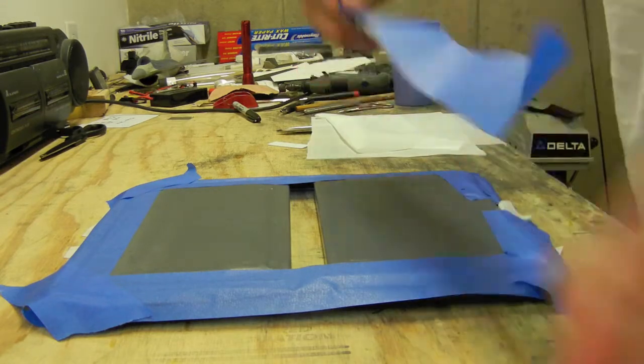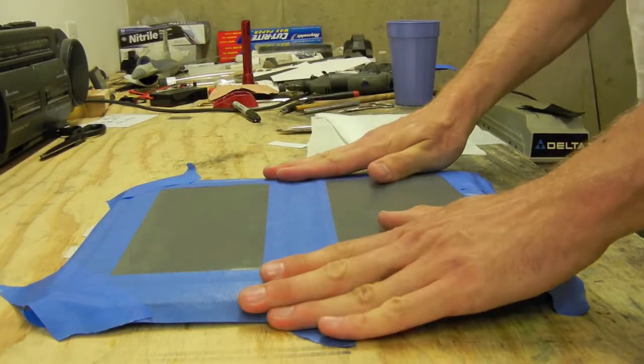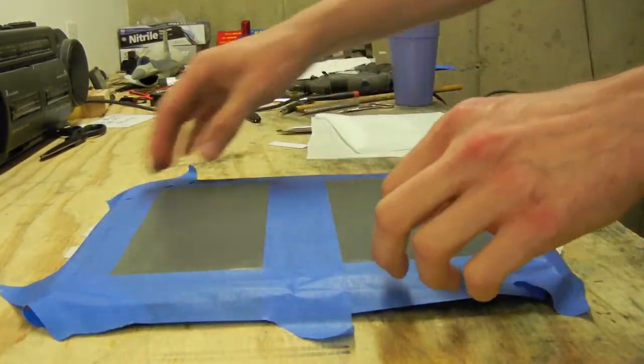I'm just going to tape the two molds together because we're going to do this all as one giant infusion. It makes it a little quicker.